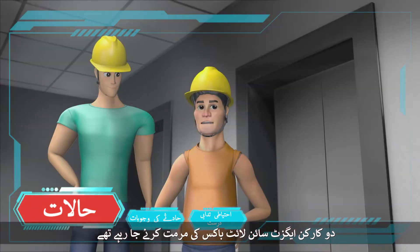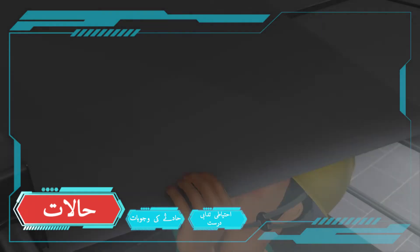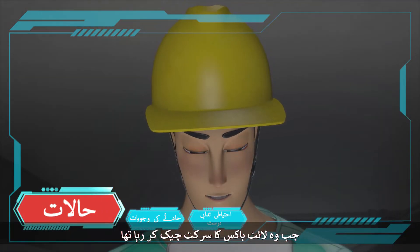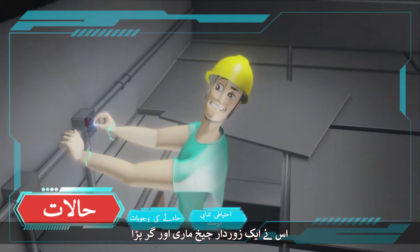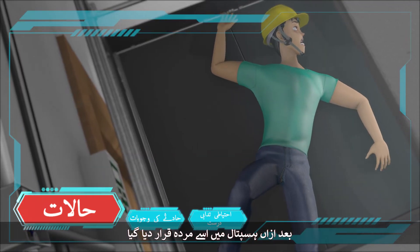Two workers were going to repair an exit sign light box at the ground floor lobby of a building under construction. One of the workers got an electric shock when he was checking the circuit of the light box above the false ceiling. He gave a loud shout and collapsed. Later he was certified dead in the hospital.